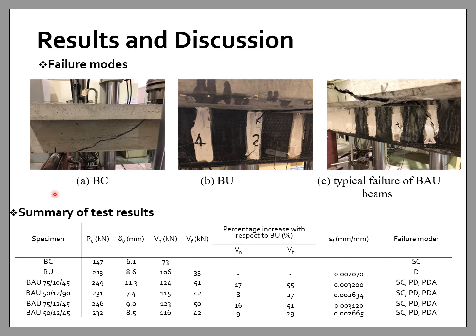The summary of test results shows the measured values of the maximum ultimate load, deflection at ultimate load, and corresponding total shear strength Vn for each specimen. Since the beams had no internal shear reinforcement in the tested shear span, the Vn of specimen BC is considered the shear contribution of concrete (Vc) for all tested beams. As a result, the FRP contribution to shear capacity (Vf) was calculated by subtracting Vc from Vn of each specimen. The table also shows the percentage increase in Vn and Vf with respect to BU, the maximum strain in the U-wraps at ultimate load, and a summary of failure modes.